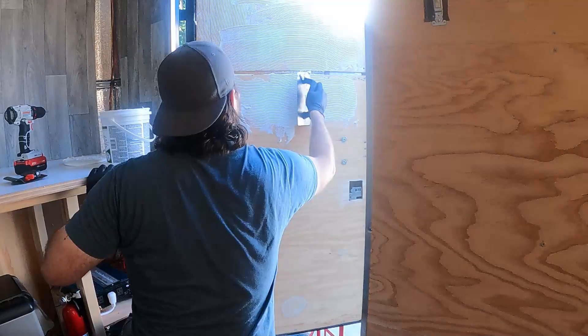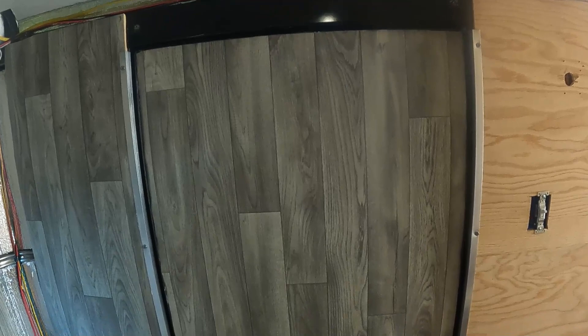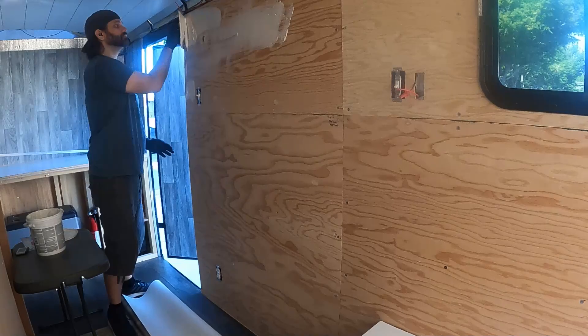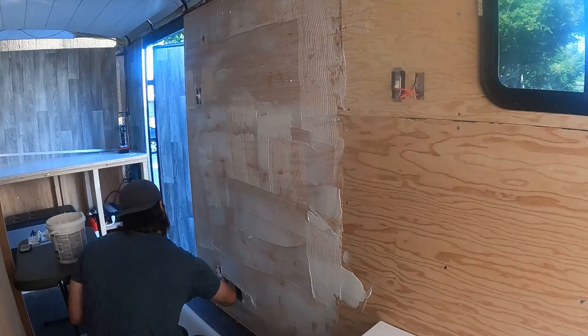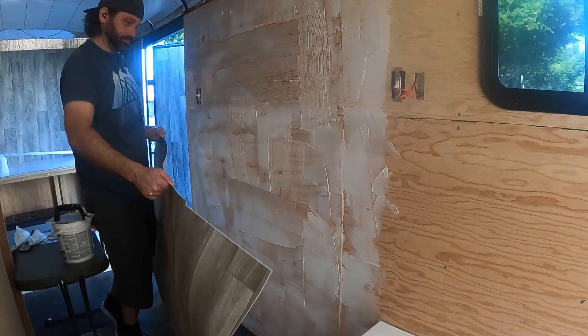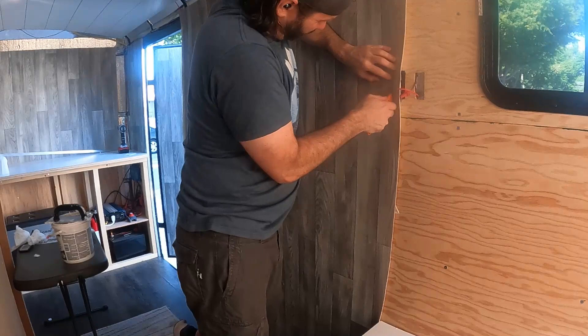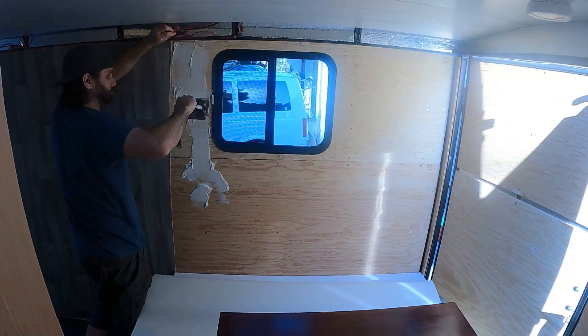Now for the door. Gluing is pretty fun as long as you don't get too much on the floor. This is the biggest section in the whole trailer — I did it in two parts. The first part is still massive, though. The window section was really hard to get the glue around, especially with this big spreading tool.